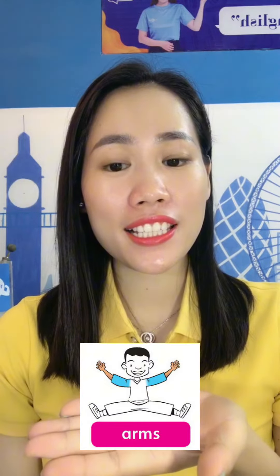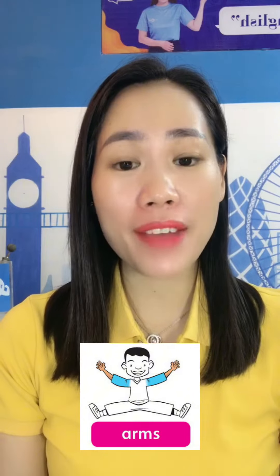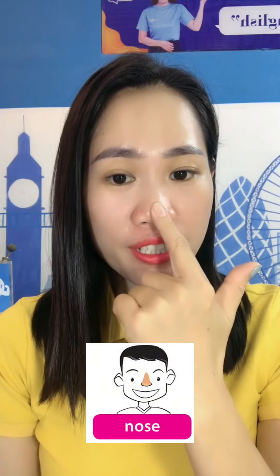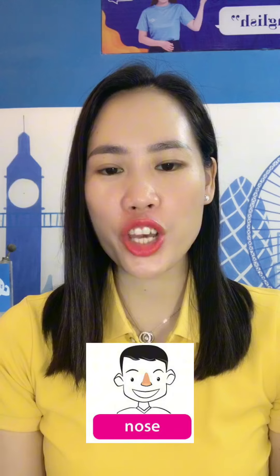Unit 3. This is my nose. What are these? These are my arms. Arms. A-R-M-S. What's this? This is my nose. Nose. N-O-S-E.